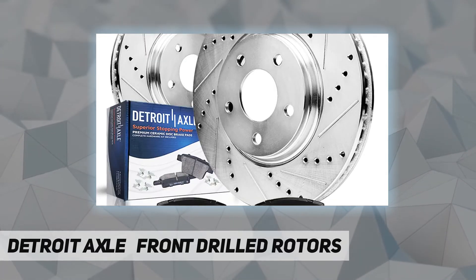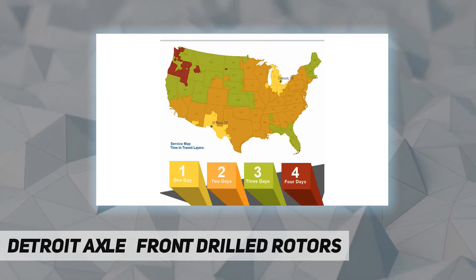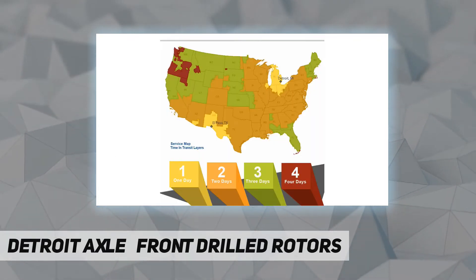Replacement for 2004 to 2008 Toyota Solara. Detroit Axle is a leading global retailer and distributor of OE remanufactured and new aftermarket auto parts.